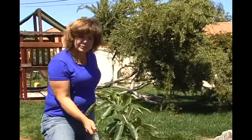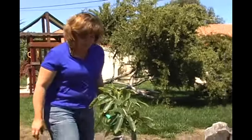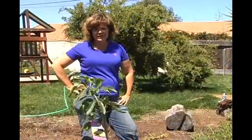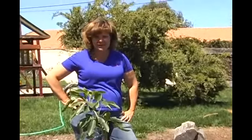Any time you plant a plant, it should be watered in immediately so that you remove any air pockets and don't burn the roots or cause them stress. Well, thank you for joining me today on Hope for Your Garden. I hope that you've found something useful for your garden. And until next time, happy gardening!